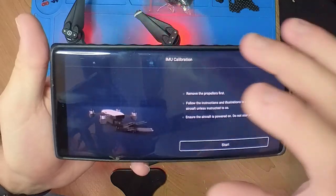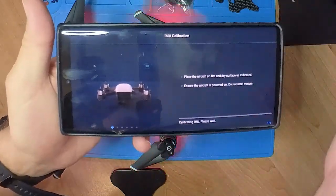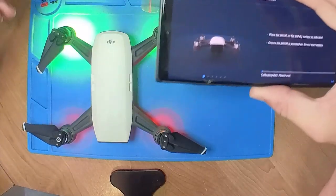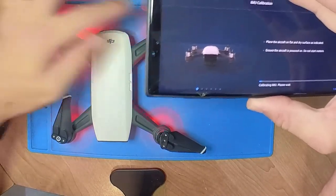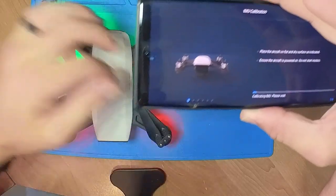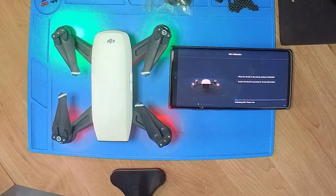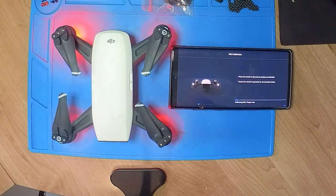When you click start, just follow the instructions on the screen. I'm physically going to follow the instructions on screen as you can see. You don't really need to remove your propellers — you can just leave them. We're going to run through the whole process so you guys can see exactly what's going on.